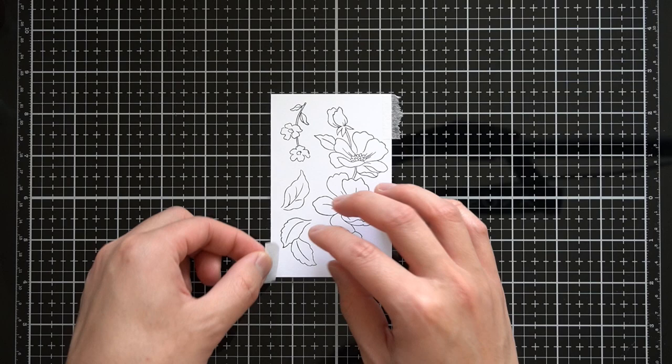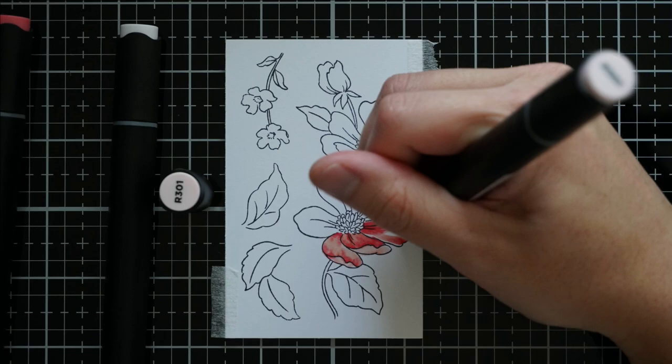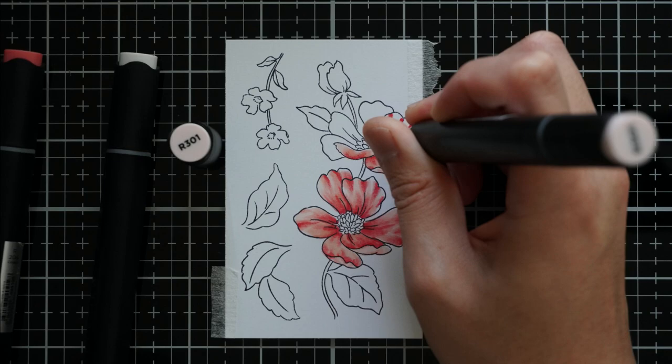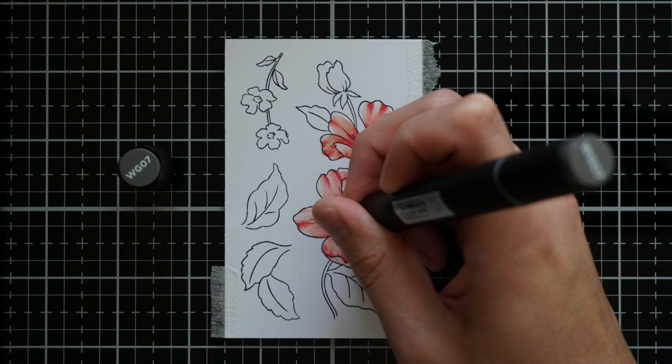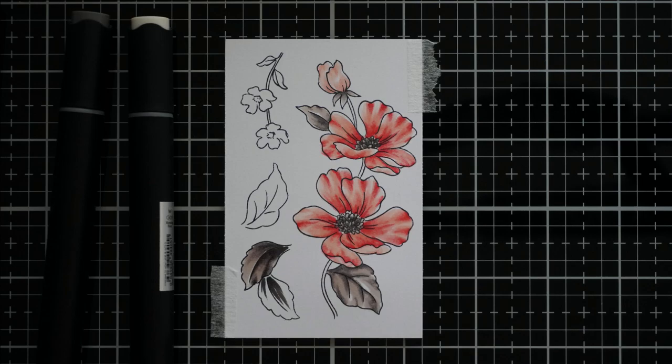Now I've taped down my small stamped panel to my glass mat — I do this just for filming purposes so I don't move the paper out of frame. I will use Altenew Artist Markers Set B and Set C to color these flowers and leaves. I am coloring the flower petals in the red sunset family and the leaves and other non-petal elements in warm gray. I left the smaller flowers white for some color variation in my arrangement.